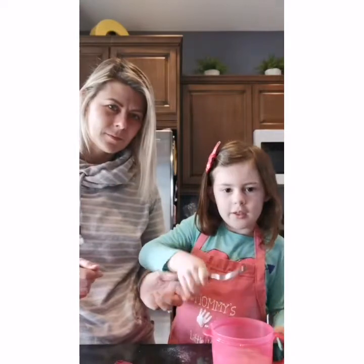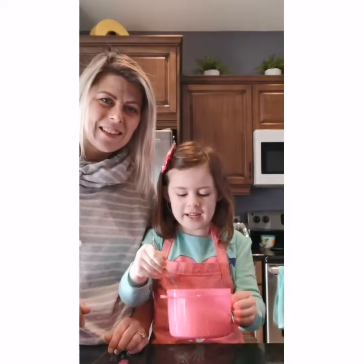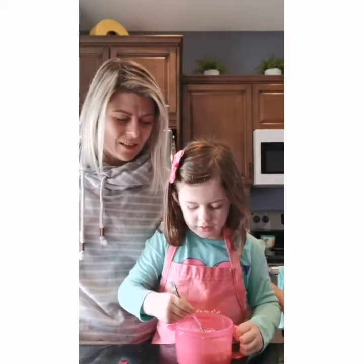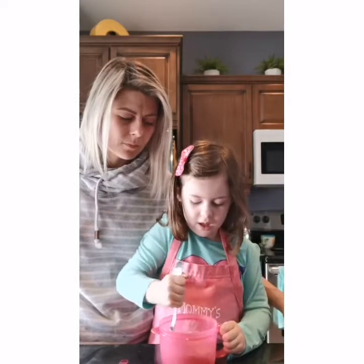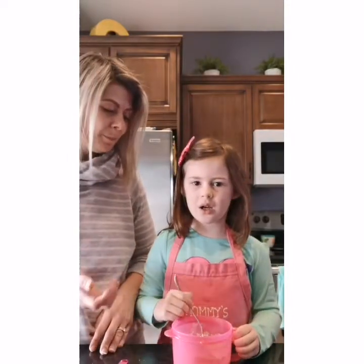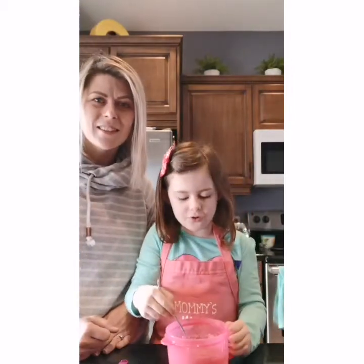Now we're gonna mix it up — it's gonna be wonderful and tasty. It's gonna be doughy! It's starting to look like dough — kind of like pizza dough but it's cake dough. You gotta mix it a little bit more and then it'll probably be more like cake dough. See, it looks all straight and smooth and yummy.